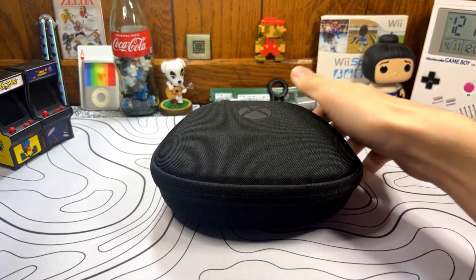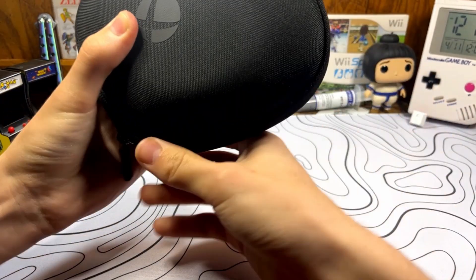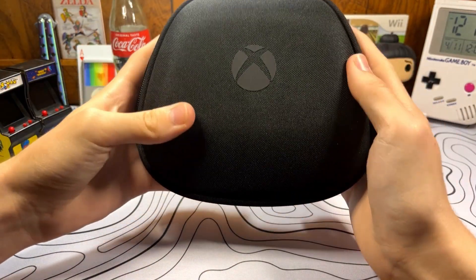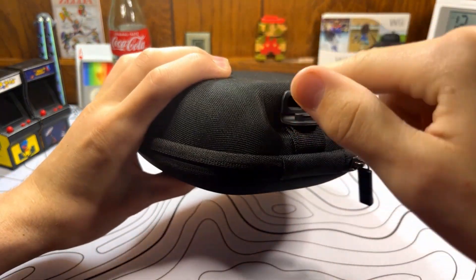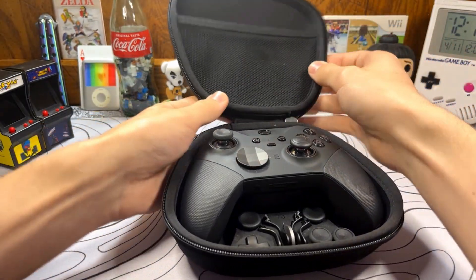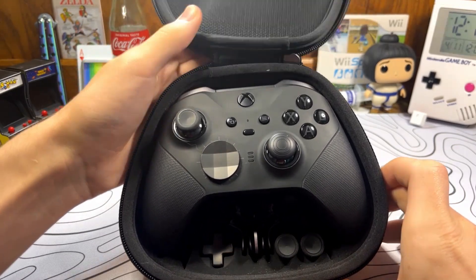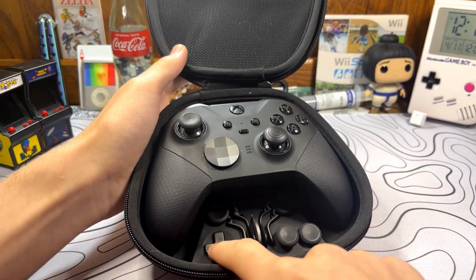In the box, you get this hard carrying case that your Xbox controller comes in — you could throw it in a bag or whatever, and it's a premium feeling case. You get what you pay for with this controller. Back here is a USB-C port to charge the controller while it's in the case. Whenever you first open up the case, you're presented with the Xbox Elite controller — the Series 2 specifically. At the bottom here, you have an extra D-pad.